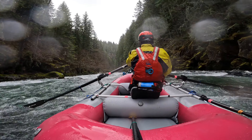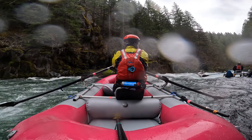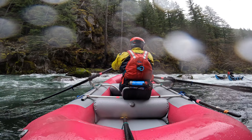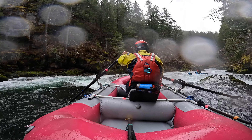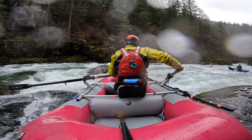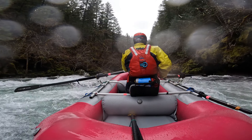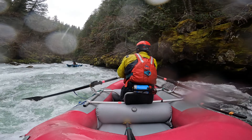We're heading down into the bottom part of Ramshorn — this is the bottom drop. There is a right line over there, but I'm adapting to John's style, so he's going left and I'm going left. I give him a little bit of room in case he gets surfed in a hole. The key to this rapid is turning here — there's a hole on my left, and you need to drive left below that hole. If you don't, you end up in the middle, which can be a little bit messy.